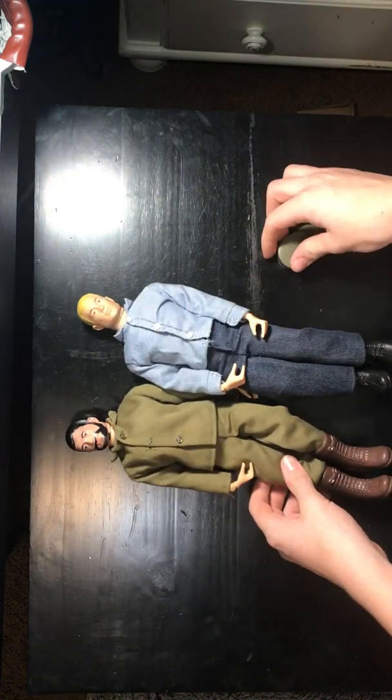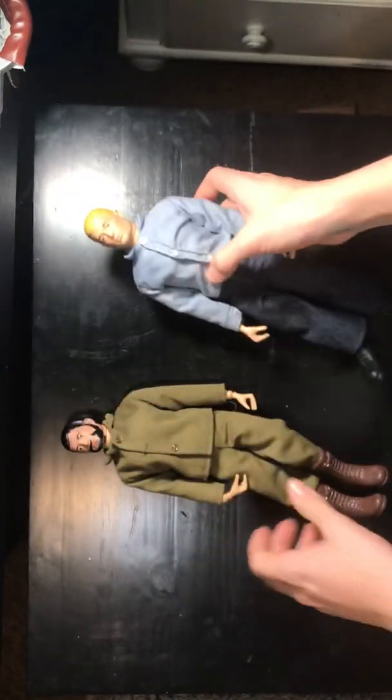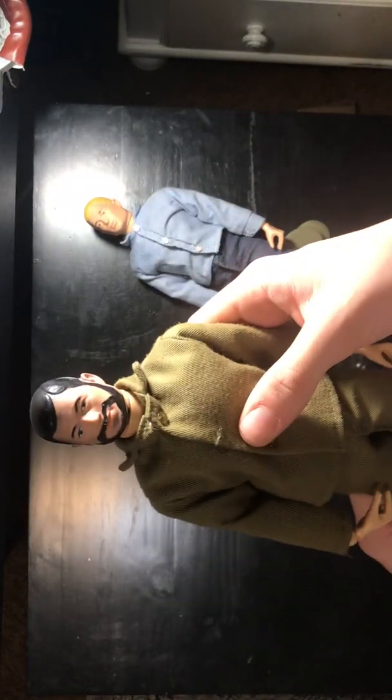So the guys I got are these reproduction figures. We have the Action Sailor with blonde hair, and we have the Action Soldier with the black hair.